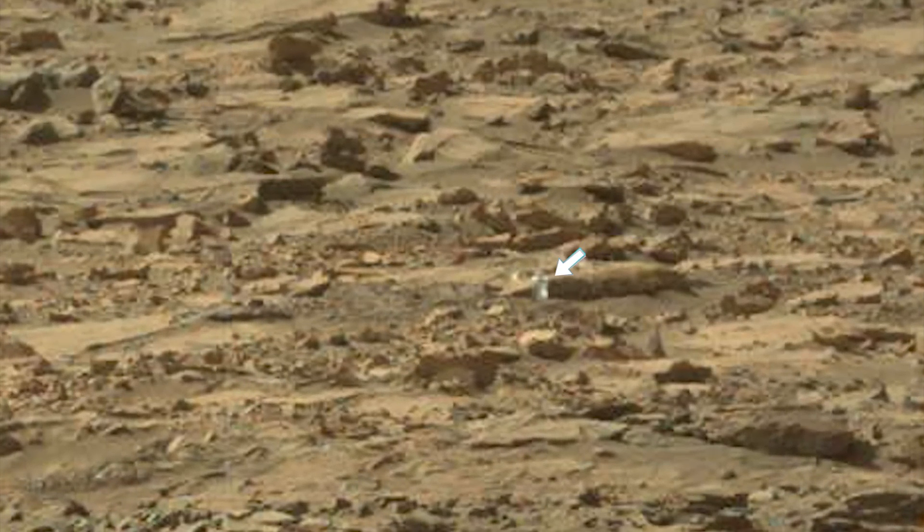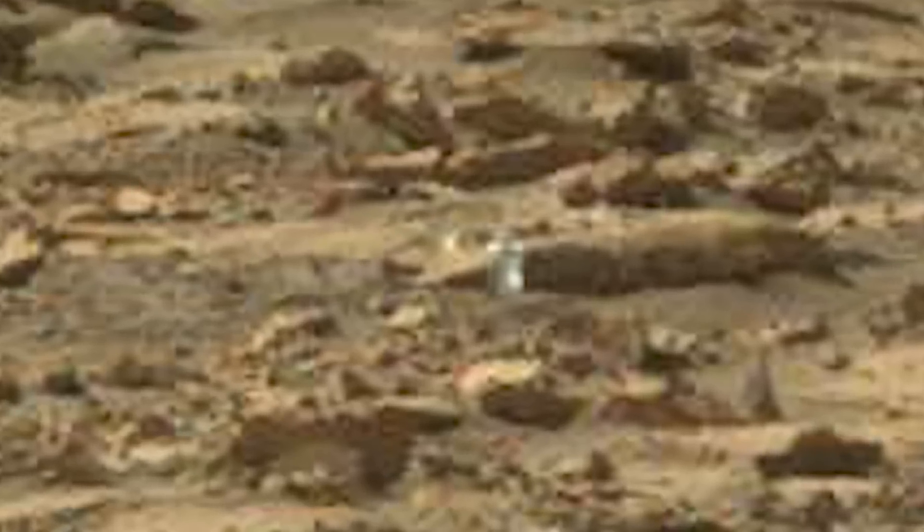If you wonder why it's so blurry, well, that's a question better suited for NASA. A right mast cam image would be much clearer, but there are none to be found, which is unusual.